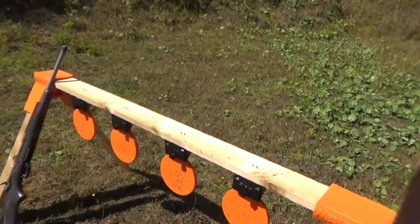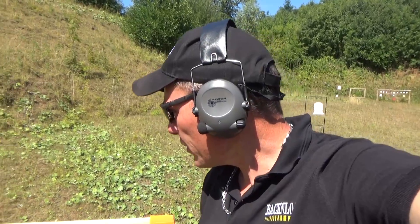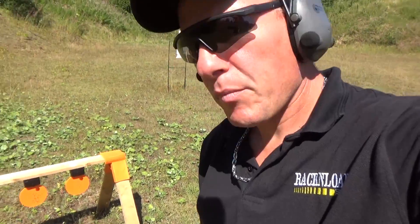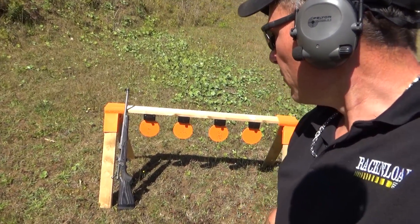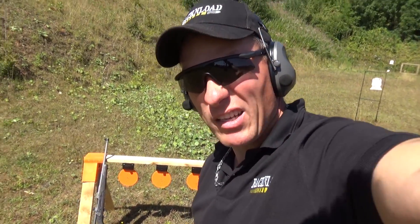Pretty impressed with these, they are pretty cool. Anyway guys, that's your in-the-field Rack and Load review of the Newbold target system. Really quite impressed. It'll be ideal where you can't use steel. That was Rack and Load — see ya.